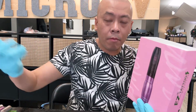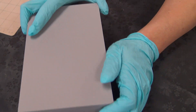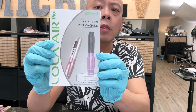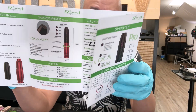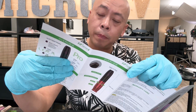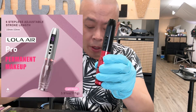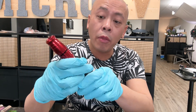Pretty good packaging — better than most. They come with a manual in English, Chinese, and I believe Spanish as well. The machine has six adjustable strokes: I believe it's 2.0, 2.2, 2.5, 2.8, 3.1, and 3.3.